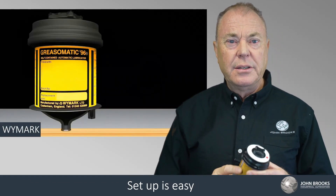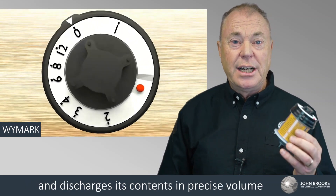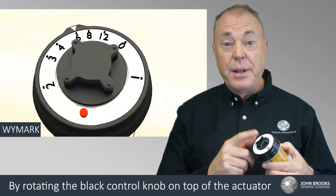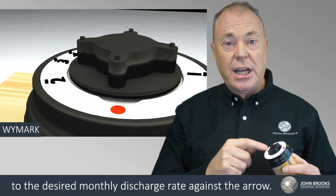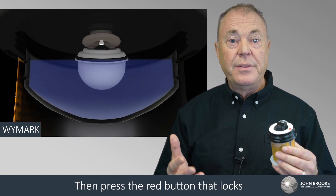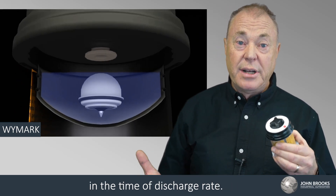Setup is easy. The Grease-O-Matic contains 120ml of lubrication and discharges its contents in a precise volume and even continuous flow. By rotating the black control knob on the top of the actuator to the desired monthly discharge rate against the arrow on the case, you can set between 1 to 12 months — variable based on the ambient temperature — then press the red button that locks in the timer discharge rate.